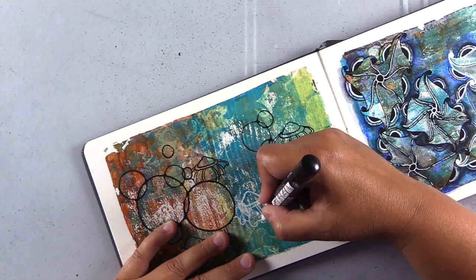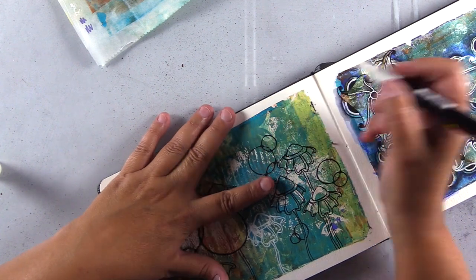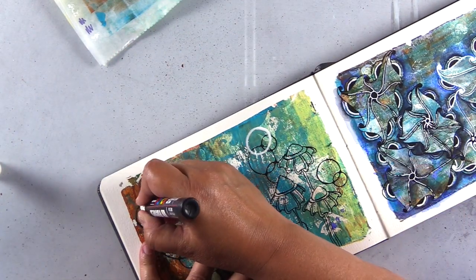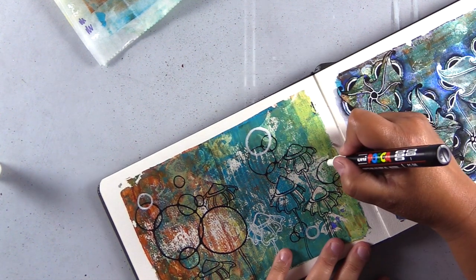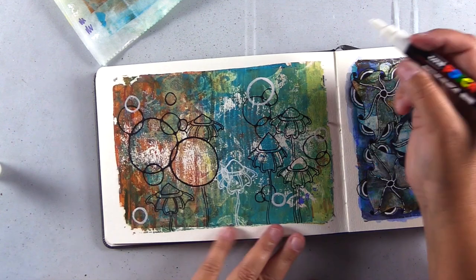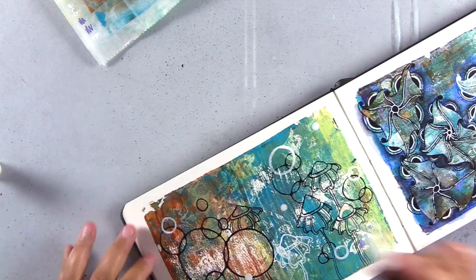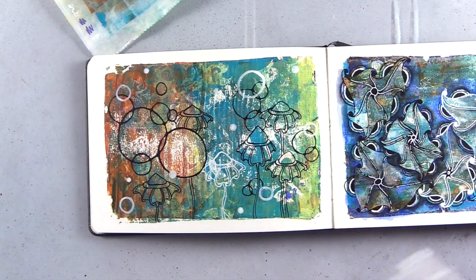I decided I wanted a white bloom in here, so I'm adding that in — but you can see it totally disappears into the gel press print, so I need to add some black acrylic pen to make it stand out. I've moved to a thicker nib for the Posca pen for the white one because I wanted to add white circles as well. Once I added that white bloom it looked a little out of place, so I added white in other areas for a more cohesive design, adding some rings and for some of them filling them in completely.